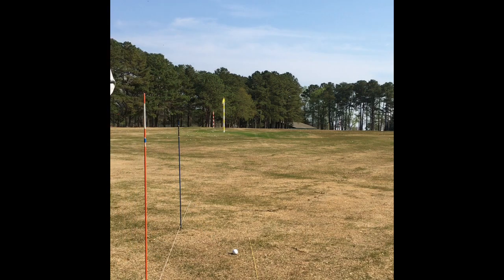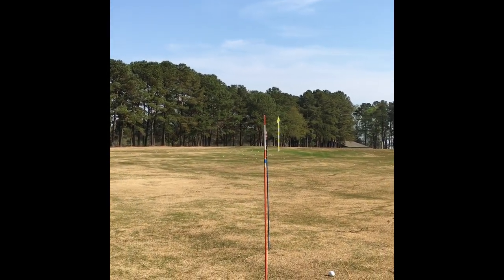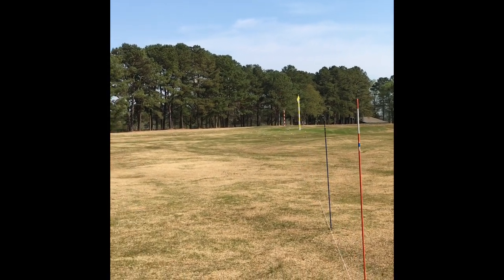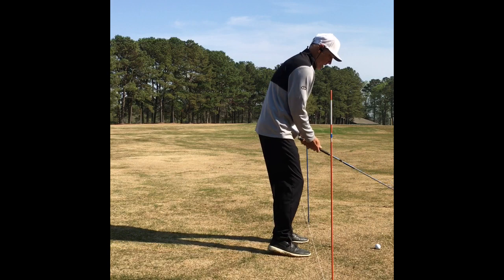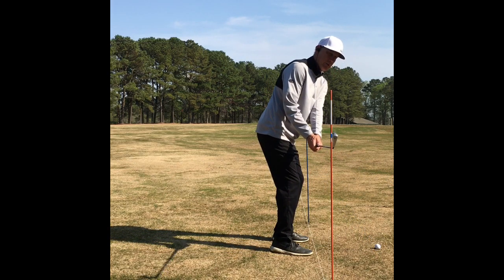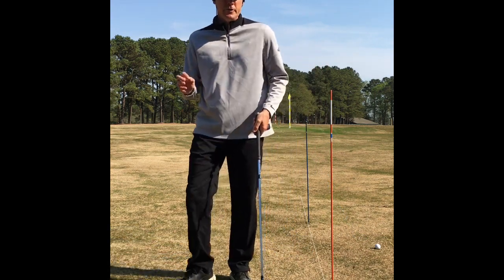Now let's go to the other side of the spectrum — from out of position where we see one pole, to out of position again on the left. We're going to go back to that same halfway takeaway position, put the golf club in the same place, and now this club head appears in a very different position from the camera's view, but in reality I'm putting the golf club in the same place. That's how you can get off track very quickly.